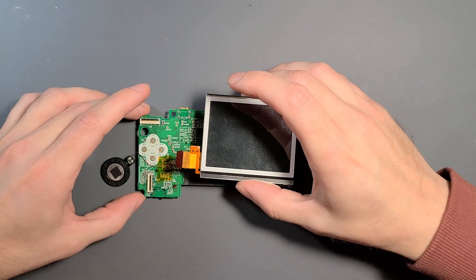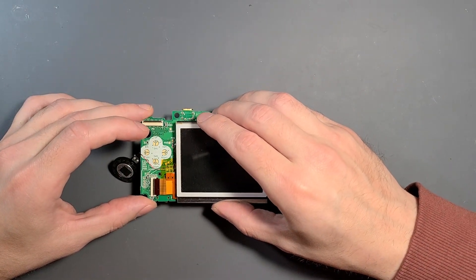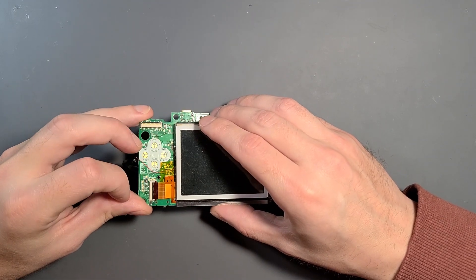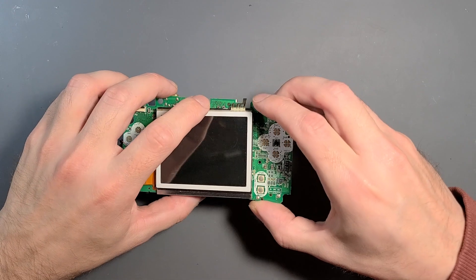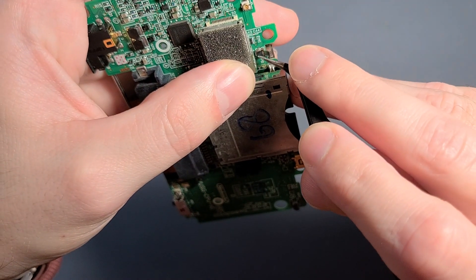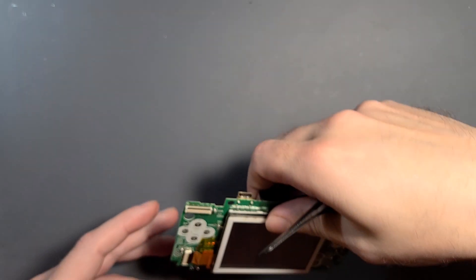After adding in the speaker, I'm going to pop on the LCD. I'm using the LCD with the digitizer — the touch screen. There is an option to go without the digitizer and use a glass lens; some people prefer that, it looks a little cleaner and more modern. The digitizer has a tiny ribbon of its own and it's pretty difficult to get in place, so just take your time.